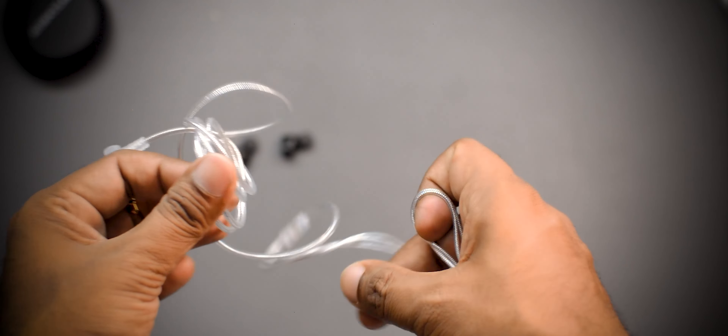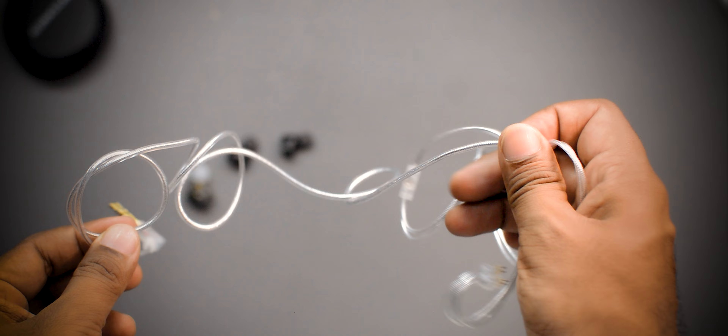The cable is very soft and completely tangle-free. It looks great — a white silverish cable that pairs nicely with the black IEM shell. At this price point, it gives a very premium feeling.